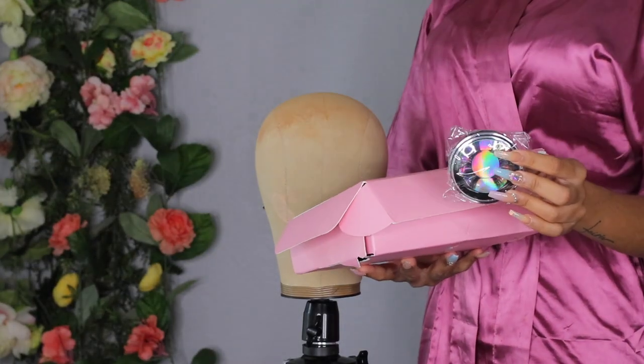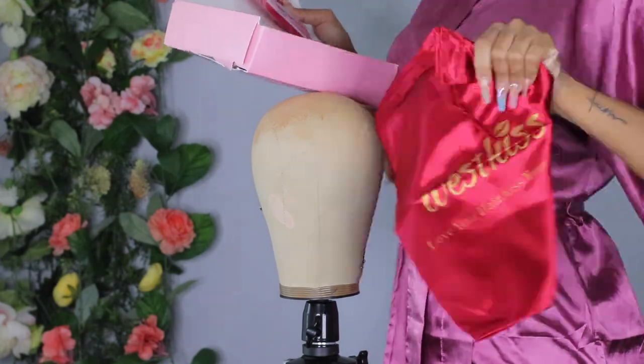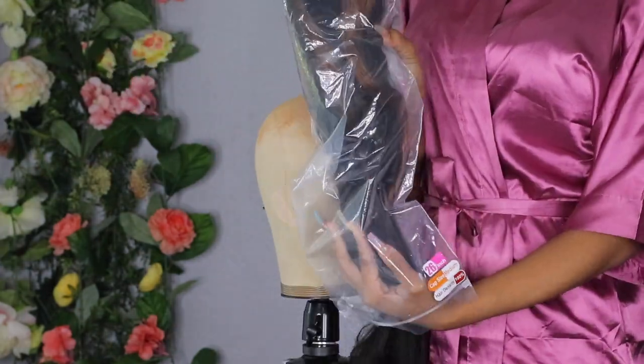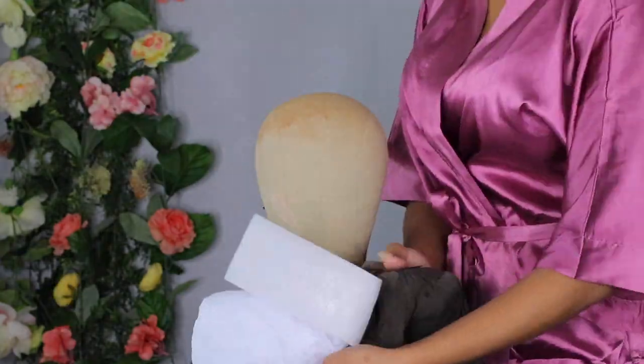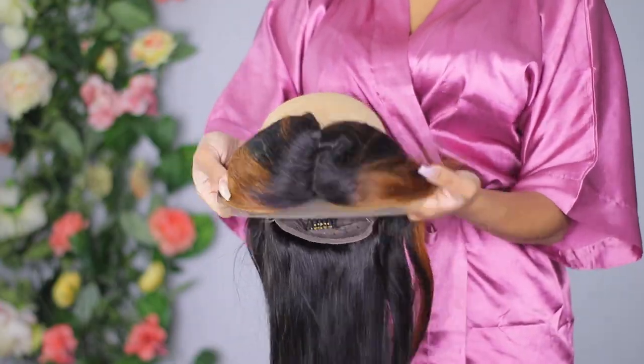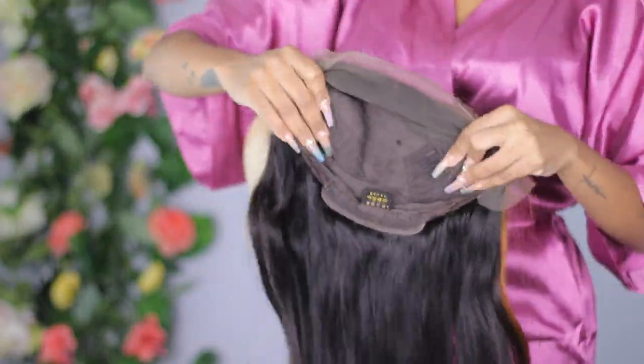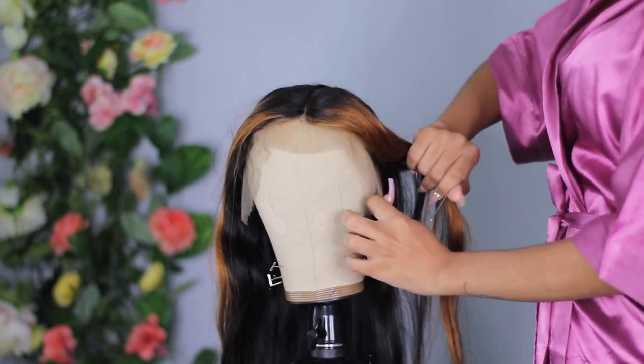Hey guys, we're jumping straight in. This hair was sent to me by West Kiss and I'm just showing y'all the goodies I received in the box. I received a head scarf, a satin bag, an elastic band for the wig, as well as wig caps.